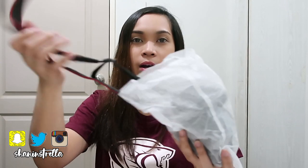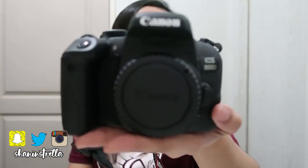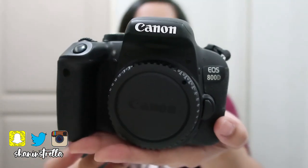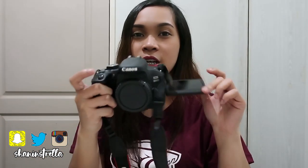I already put on the strap. This is what the 800D looks like without the zoom lens attached yet. It has a flip-out clip screen — good for vlogging too. I bought this 800D because I want to get into photography, and it's also great for videos.